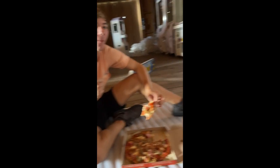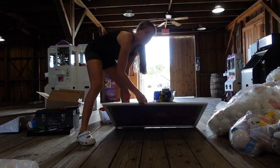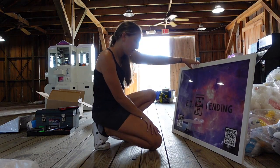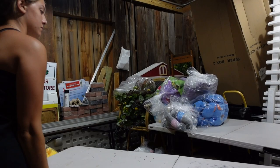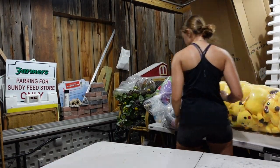We brought back our pizza and sat down and ate it in the barn as we continued to work. Here's how the banner turned out — it looked pretty good in the picture frame. Now it's just a matter of figuring out where to place it. We're going back into the little storage unit to clean off the tables, set up product, so we can have it on hand to restock and just get organized.